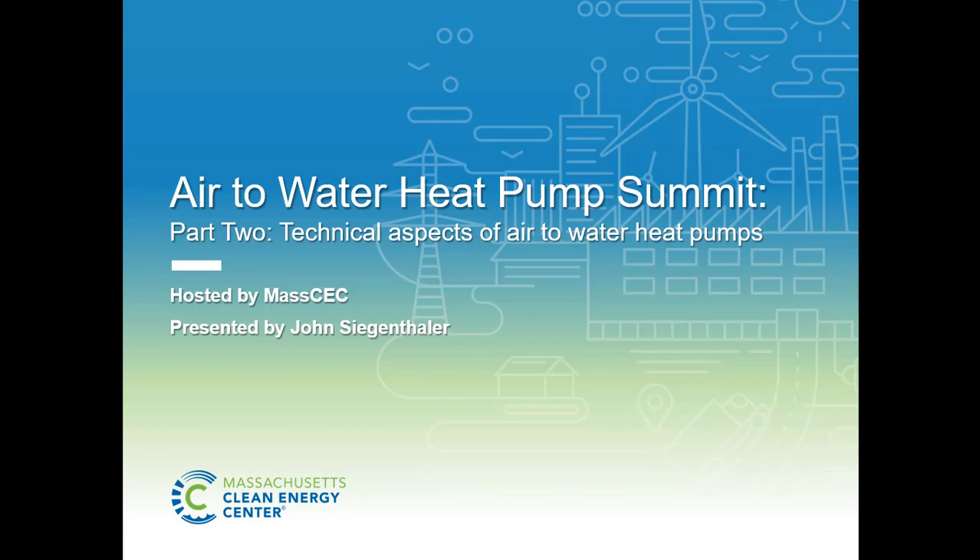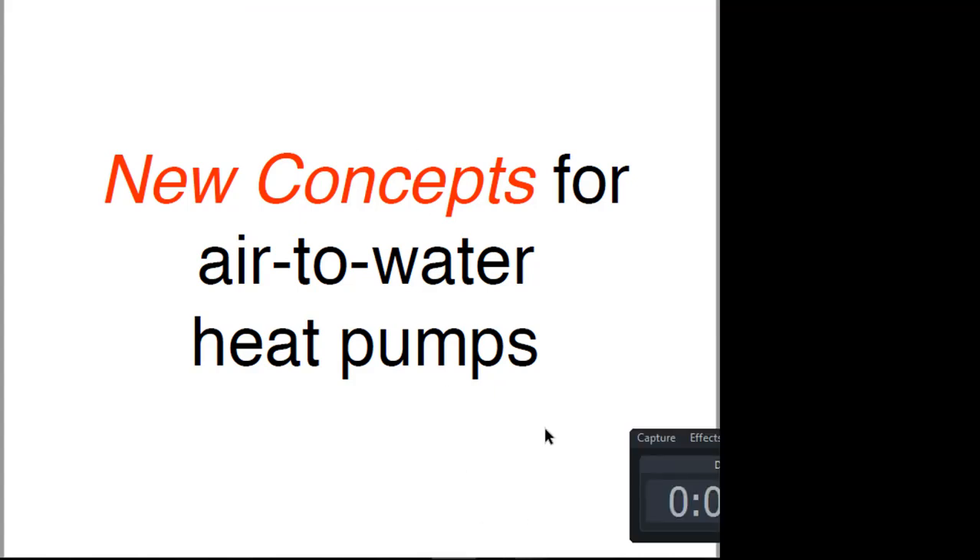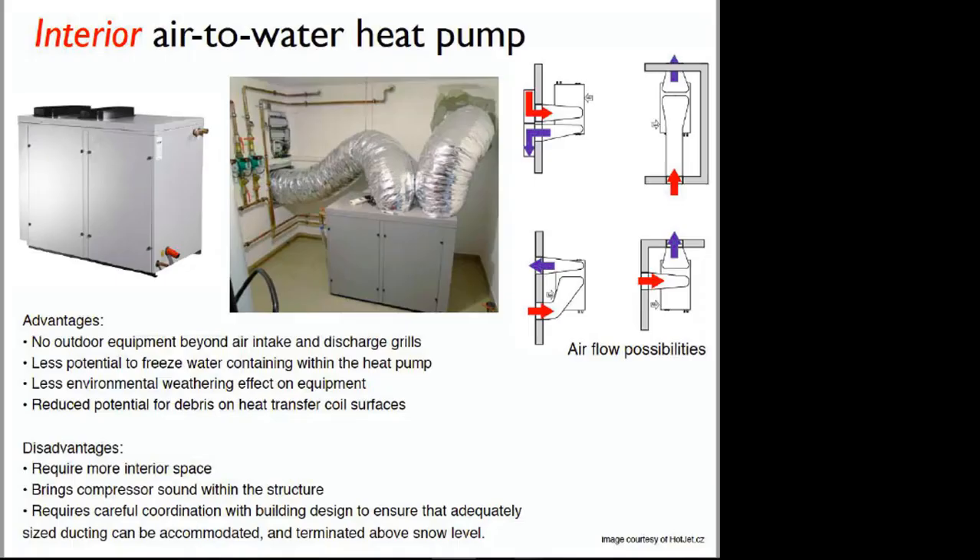I want to start with this as a follow-up. This is a concept that is different really from any of the products we've looked at so far today. This is a totally interior air-to-water heat pump. The units we've looked at so far — either the split systems or the monoblock systems — basically take part of the heat pump outside to access outside air. With this kind of concept, you're bringing the outside air in to the heat pump, so everything stays inside.